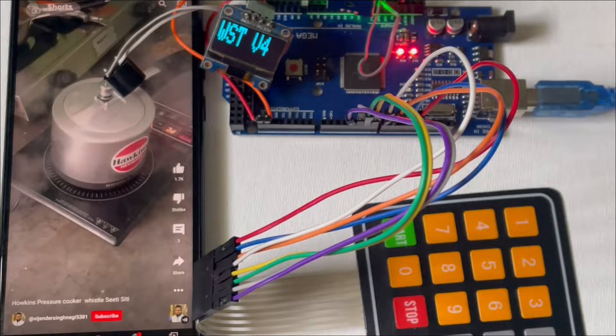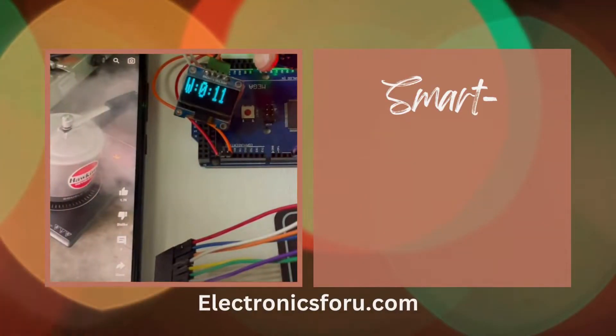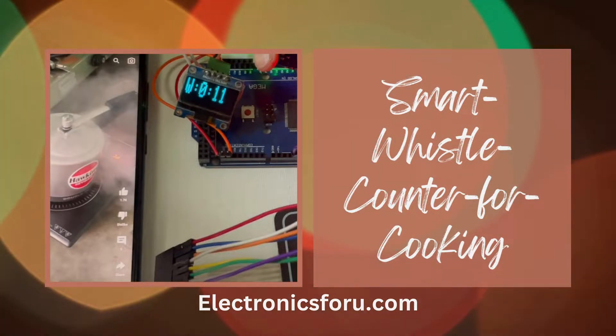Welcome to electronics4u.com's DIY project videos. This video is a proof of concept of the DIY project, a smart whistle counter for cooking, which is published on electronics4u.com. You will get to see the project working in action.